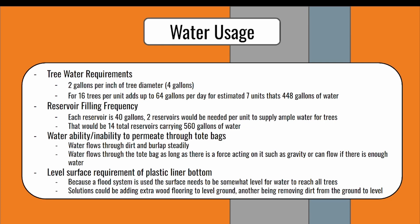Trees need 2 gallons per inch, which would be 4 gallons of water for the trees that we have. 16 trees per unit makes 64 gallons per watering session, and with 7 units that would make 448 gallons of water. Each reservoir stores 40 gallons, so 2 reservoirs per unit would be 80 gallons, and with 14 total reservoirs for the 7 units that makes 560 gallons, which exceeds the needed 448 gallons.